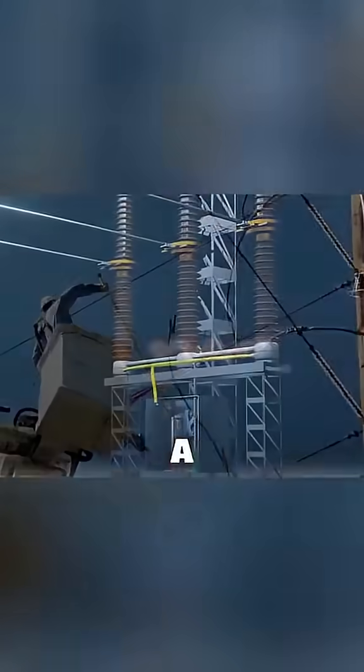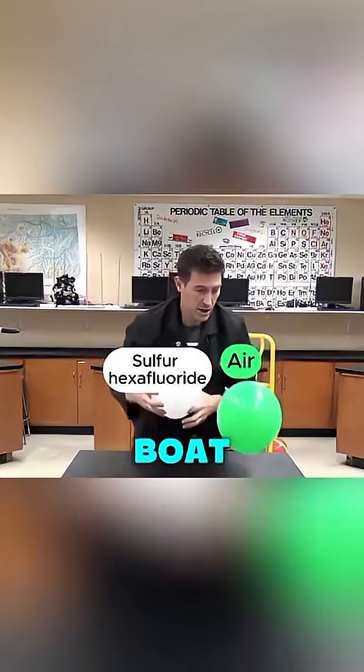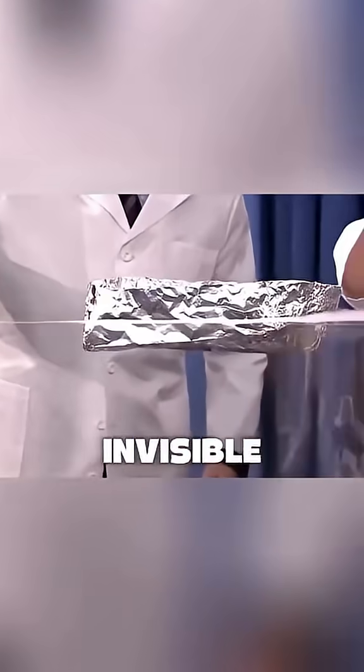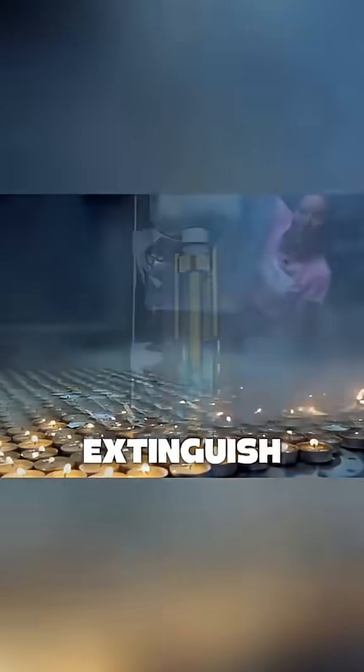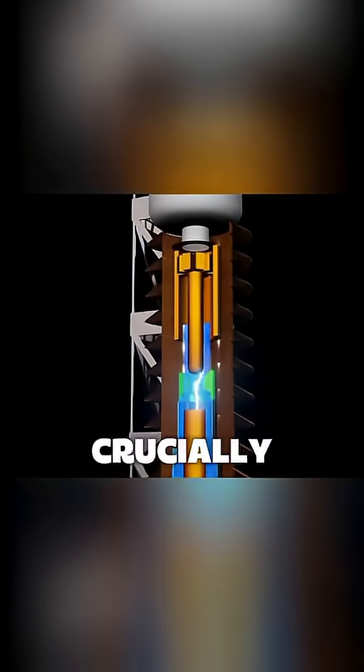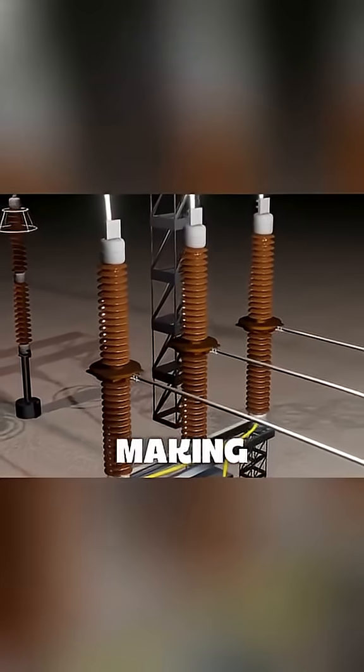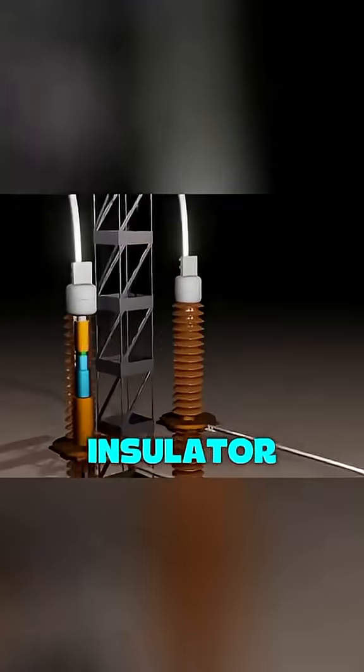To solve this, a special device is used: the SF6 circuit breaker, which uses SF6 gas. It's much denser than air, so a tinfoil boat can easily float on it. When poured, it acts like an invisible liquid that can even extinguish flames. Crucially, it has a strong ability to absorb free electrons, making it an excellent electrical insulator.